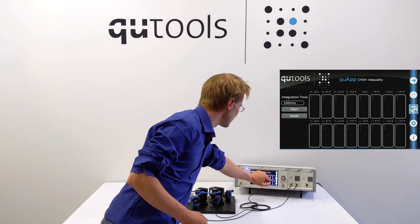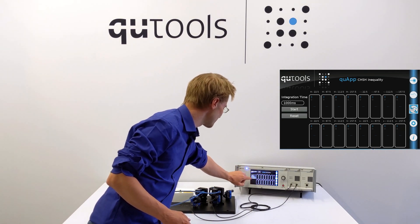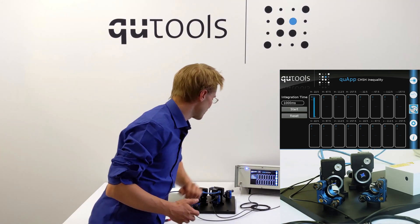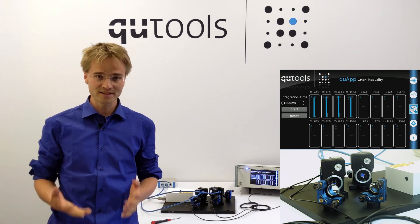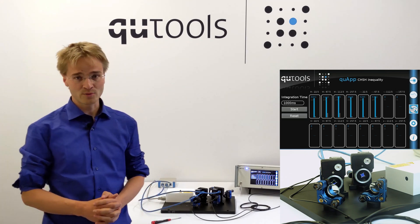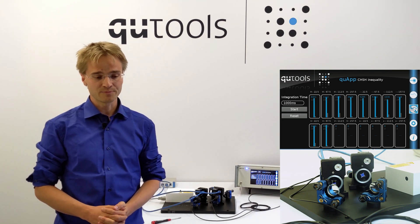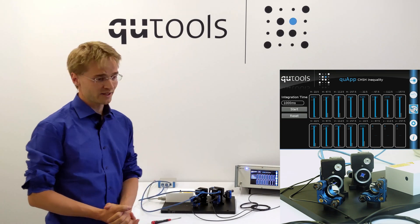All I have to do now is switch to the application tab, where I have opened the respective tab for the Bell inequality already. I can set the integration time — it's set by default to one second. Just press start, and the motors will automatically turn to the 16 different angle settings, measure the coincidence count rate at each angle setting, and after that the S value — the result of the Bell inequality — will be automatically calculated and displayed.